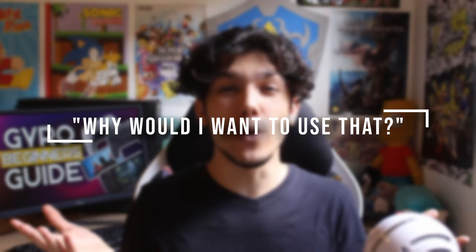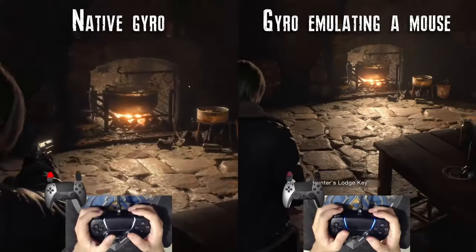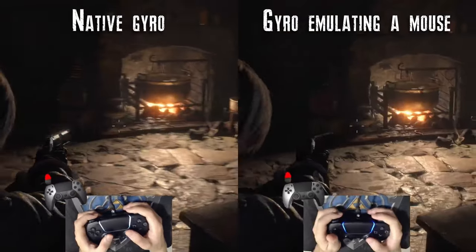But you may be asking, why would I want to use that? Well, gyro can vastly improve your gaming experience by being the controller's mouse. Basically, gyro will follow your physical movements the same way that a mouse would. Gyro can also emulate an analog stick, but that isn't the ideal scenario.